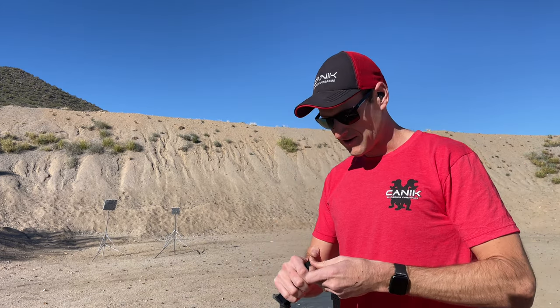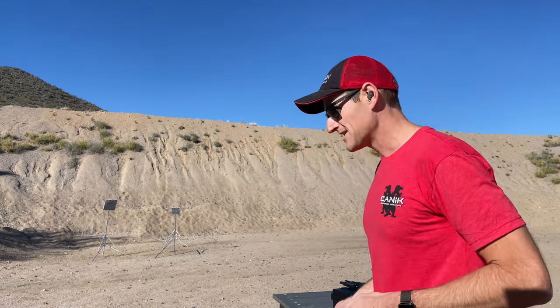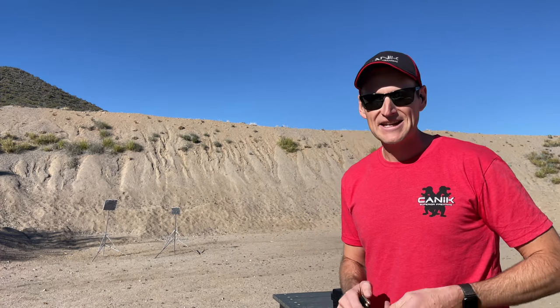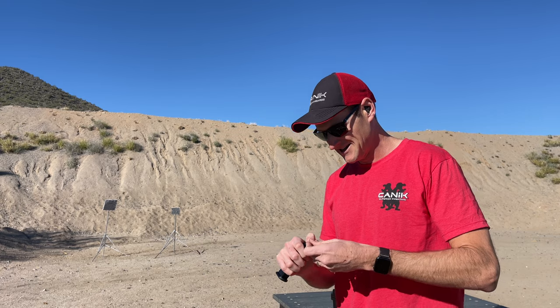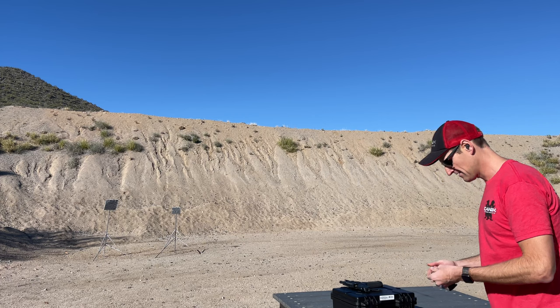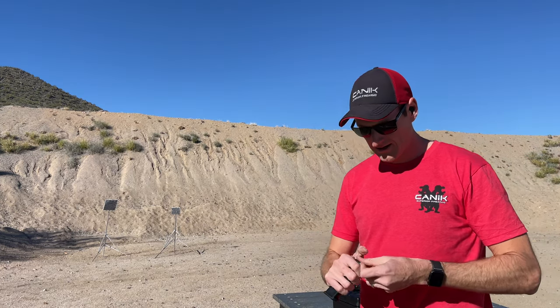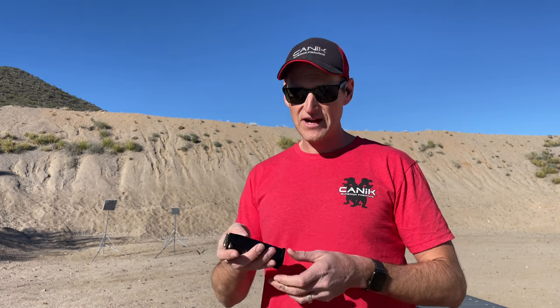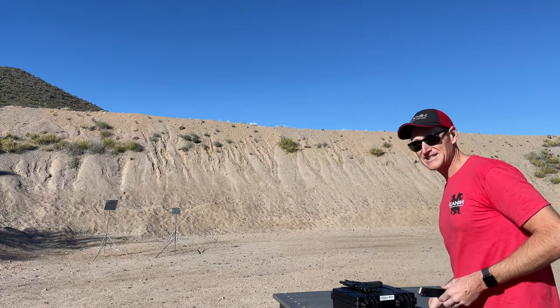When I did that initial chambering and loading of the pistol, I wasn't sure a round actually made it into the chamber because it happened so smooth. But yeah, this guy shoots soft. If I was to give you a percentage difference in felt recoil — I don't have my SFX Rival here for a direct comparison, I'll have to do that in another video — but it's a significant difference. It soaks up a ton of recoil.